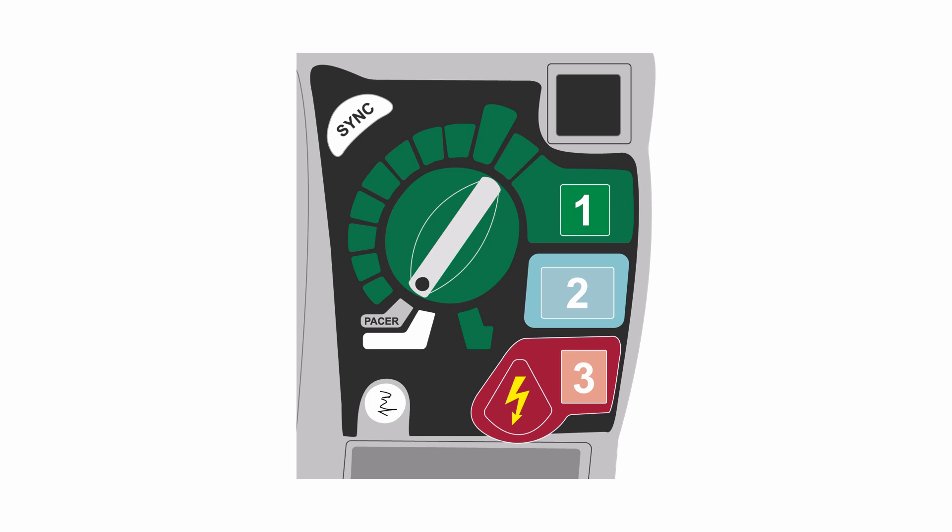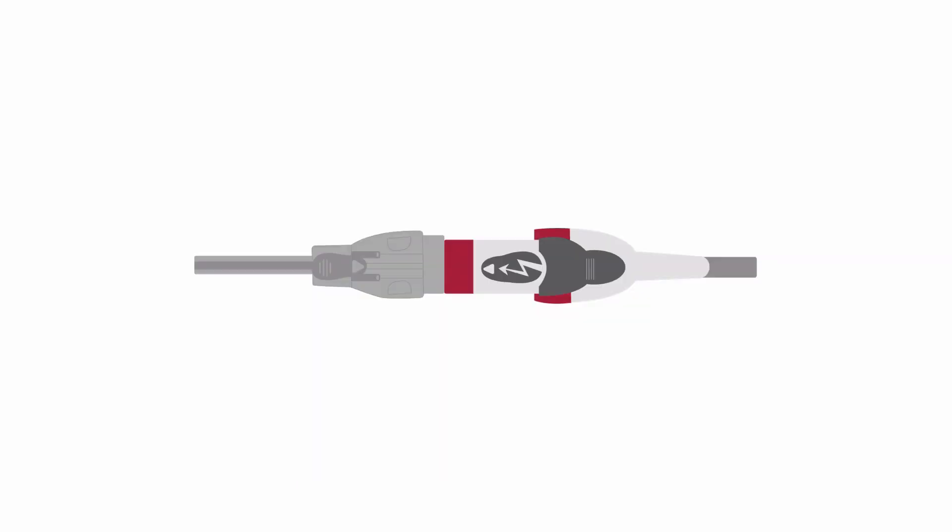The first step is to turn the machine to pacer mode. You also have to connect the monitor leads and the pads to the pacer.